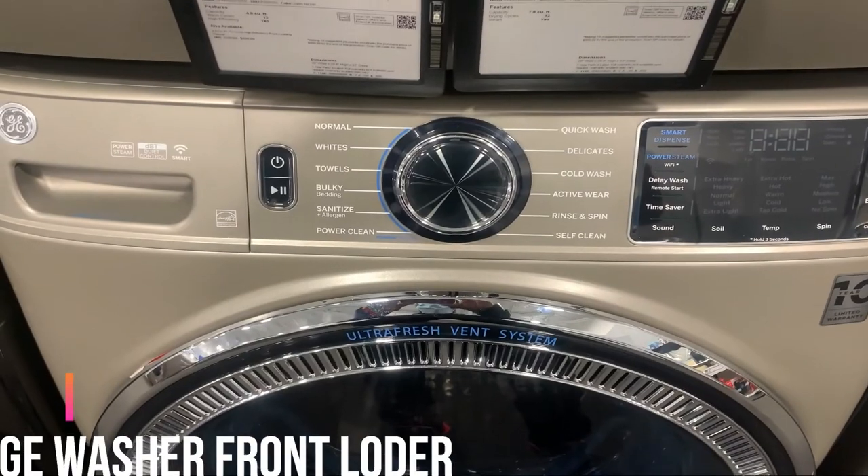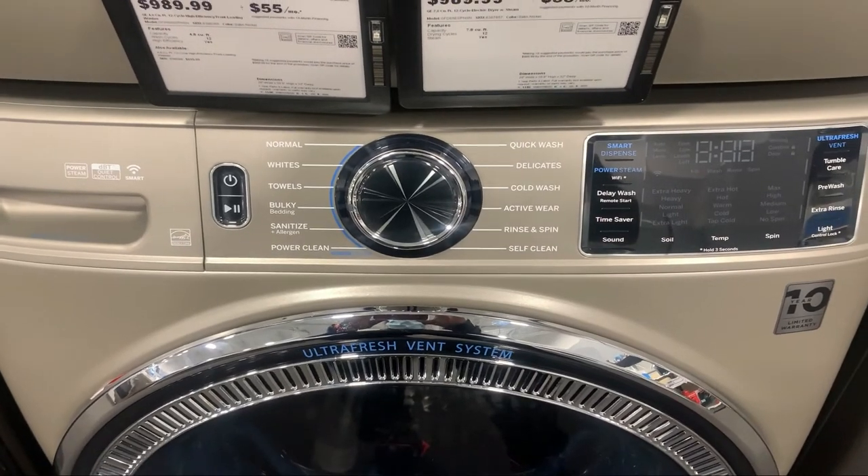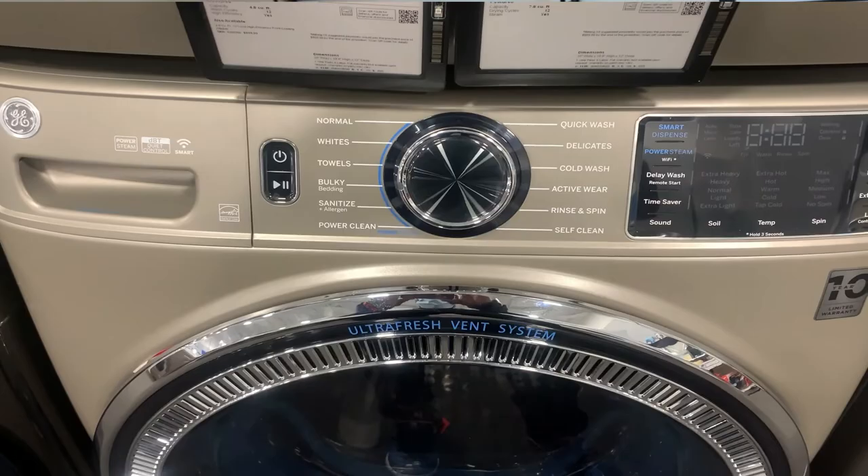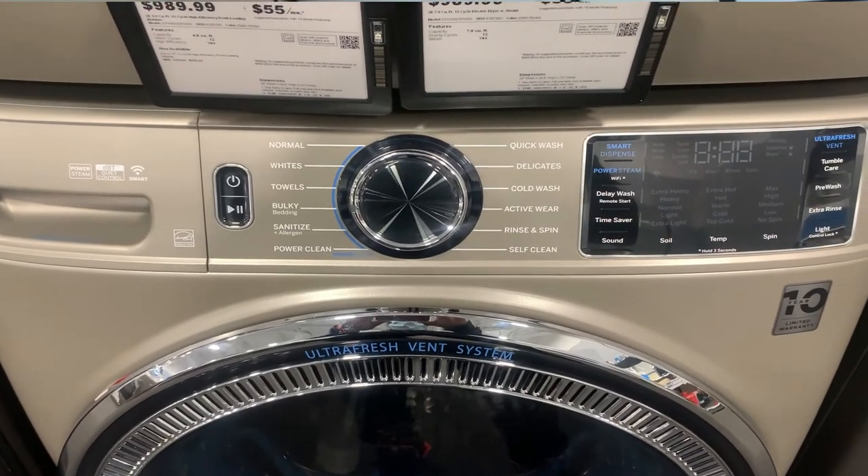What's up, what's up! It's your boy Richie Rich from Consumer Appliance Report. Right now we're gonna focus on another appliance — the GE front load washer — focusing on the warranty aspect of this washing machine. But you already know what time it is, we gotta wait for a little intro.